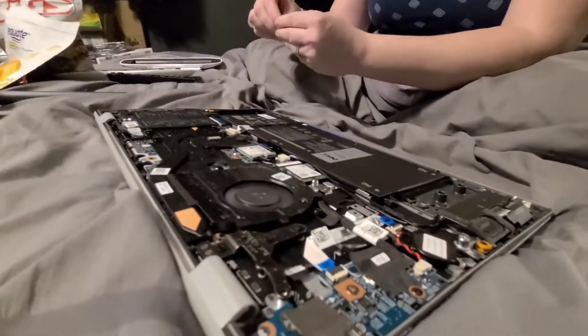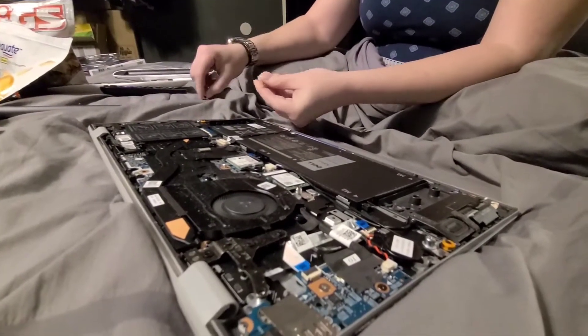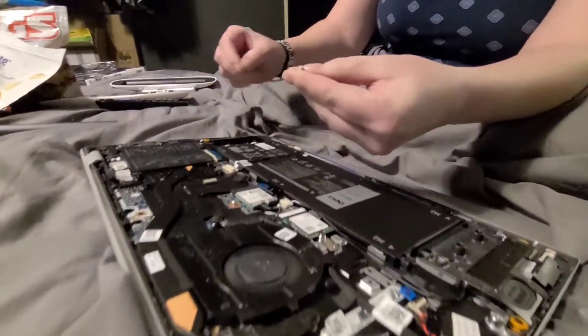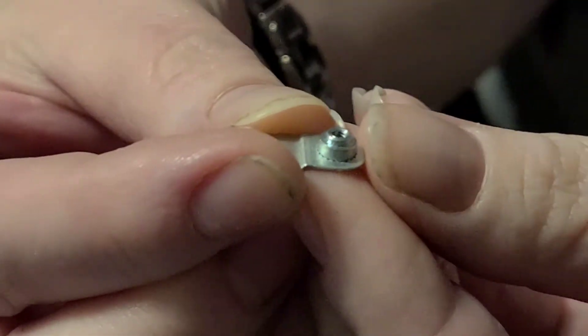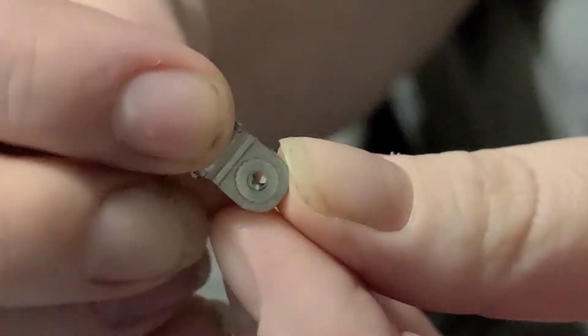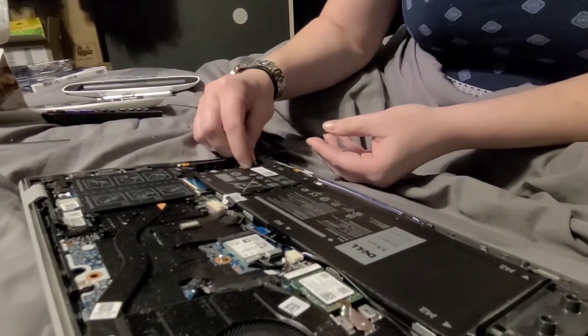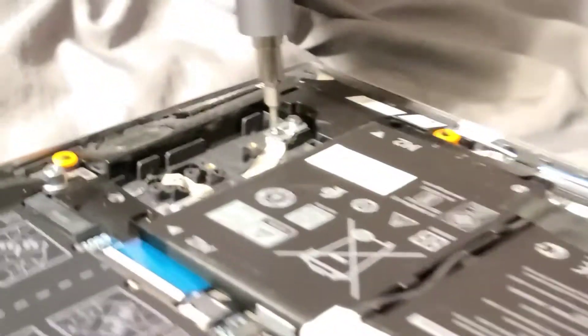Now I can take the bracket that Dell sent me — can you see this bracket? I've got to figure out right there where it goes. I'm going to take my handy wow stick and secure that down.